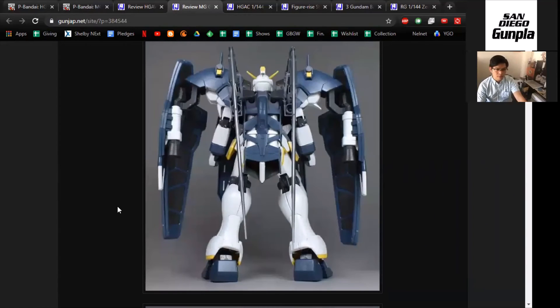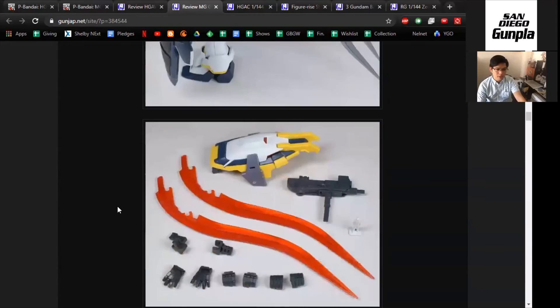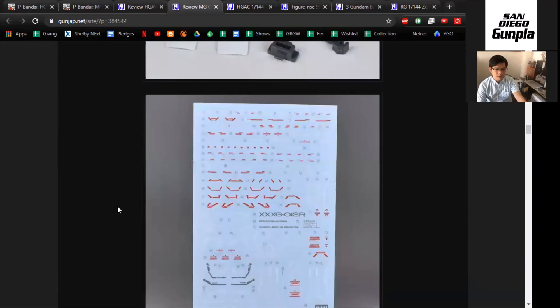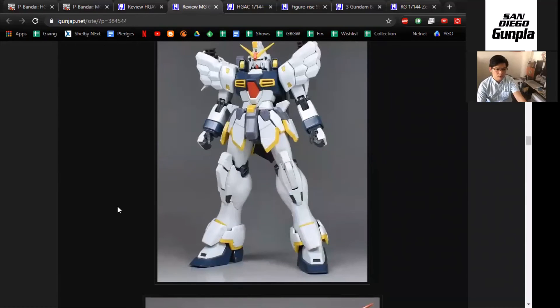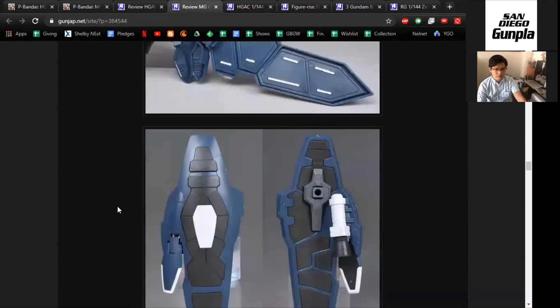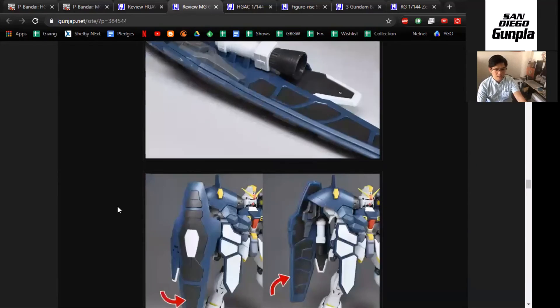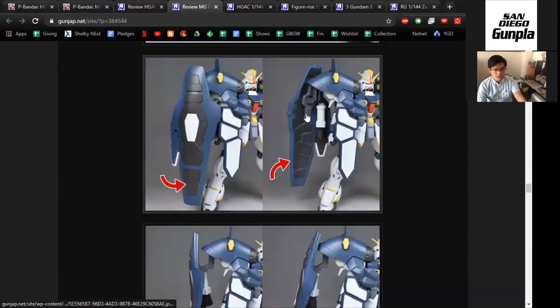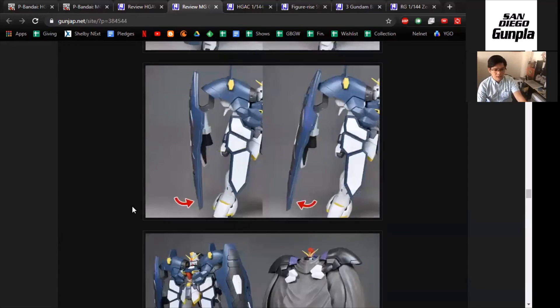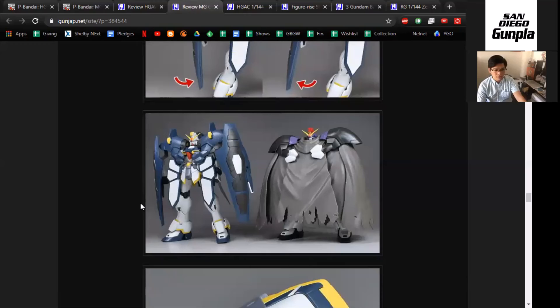But if you're a completionist and want some upgrades for your Sandrock, this might be your ticket. It looks very accurate to how I remember it in the manga. It adds a significant amount of bulk and goes in line with the idea that the Sandrock is a heavily armored suit — not a lot of weapons, but literal armor. It's an Armadillo: lots of shields, lots of protection, defense, and armor. At least it's articulate. Though I would probably only keep it in one pose.